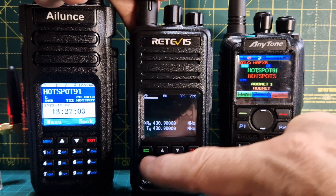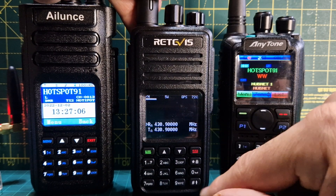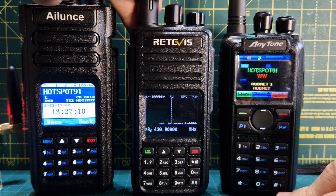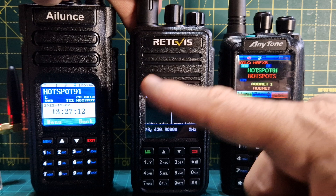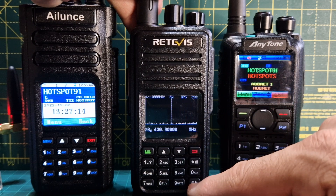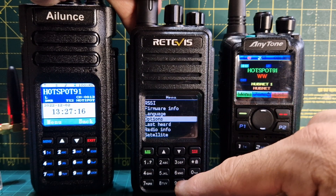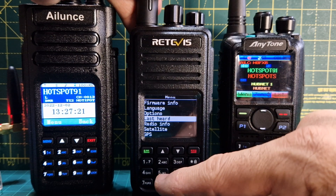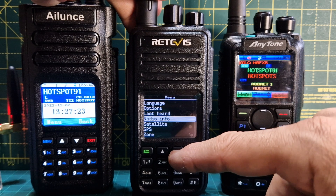In VFO mode you've got receiving and transmit frequencies, a signal meter, and even a band scope. You can change the parameters of the band scope as well. Go to menu, last heard - that will be there no problem. It works well with a hotspot and GPS too.